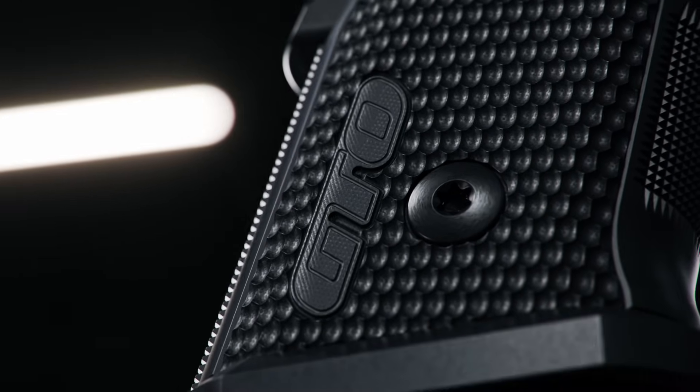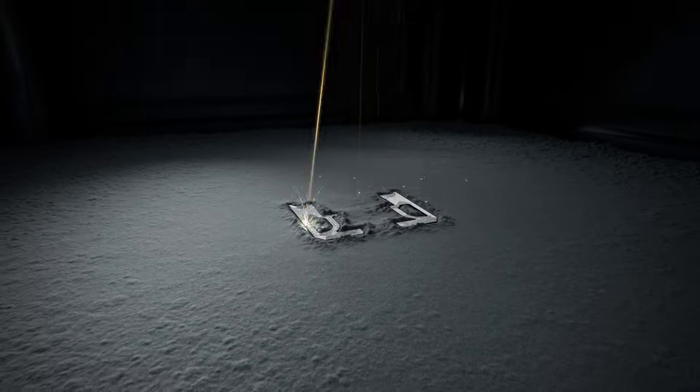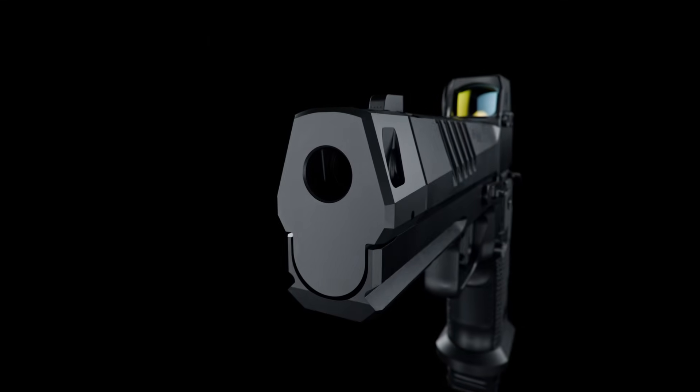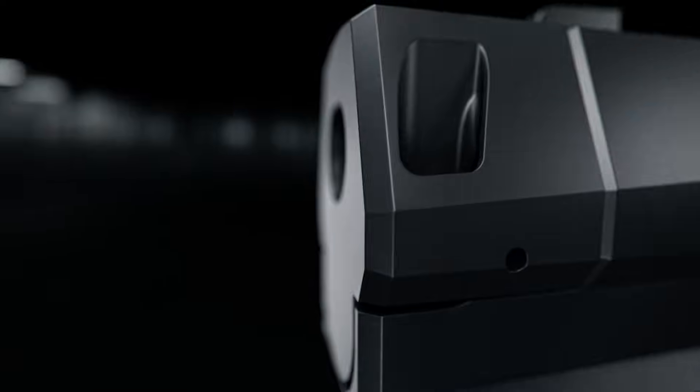Advances in additive manufacturing technology have allowed SIG SAUER engineers to develop designs never thought possible with traditional machined components. Now we are bringing that same technology to the world of compensators.